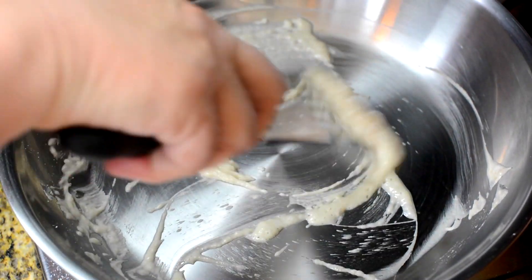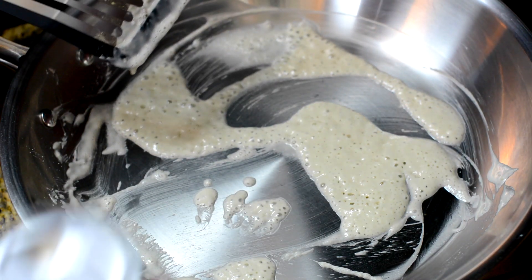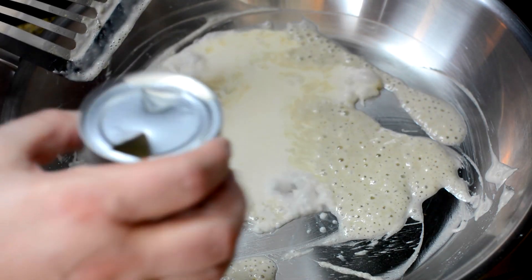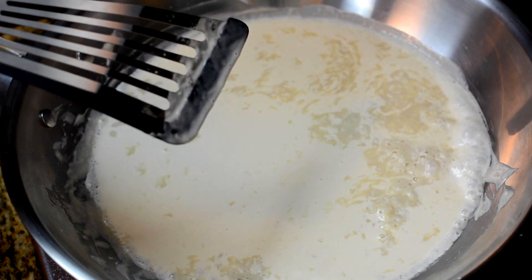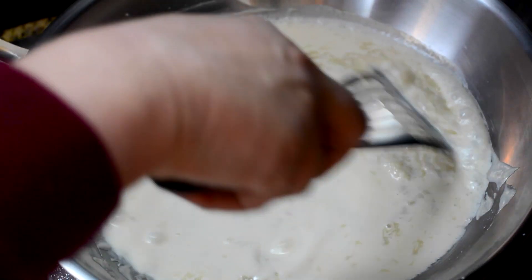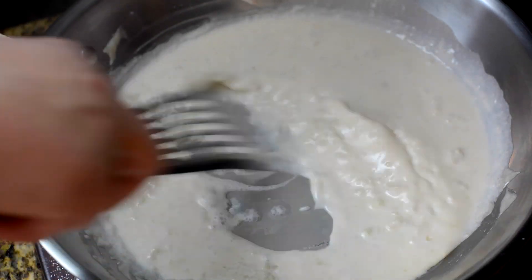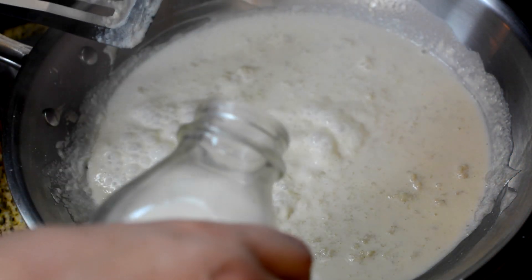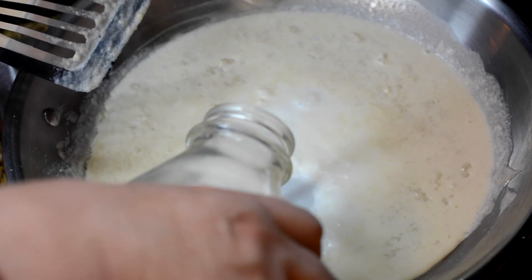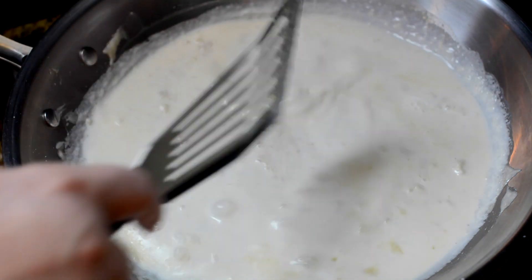Our flour's getting just a little bit of color, which is what we want. We're not making a brown roux or anything like that — we just want enough color to show that the rawness has been cooked out. Now I've got a small can of evaporated milk here. Remember, all the ingredients will be listed below in the show more section. We're gonna add at least as much regular milk as we put evaporated milk, and then thin this out using whole milk.